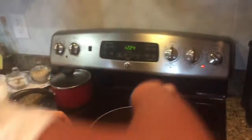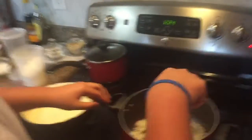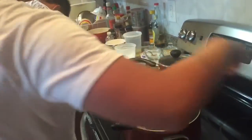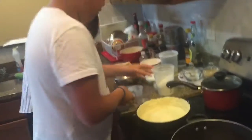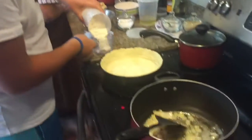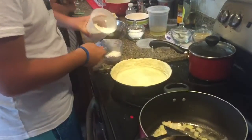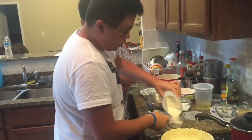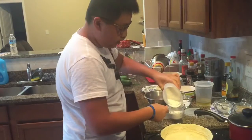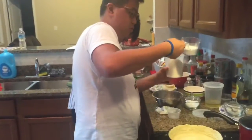Alright, stir your onions around. Oh, this smells good. Now what you gotta do is measure your flour. Make sure that you have everything ready and measured. That way you won't overcook the butter or anything. Make sure you have everything measured out beforehand.